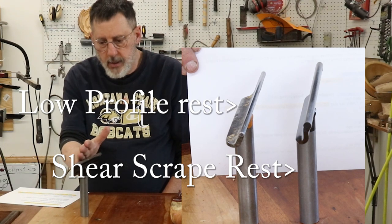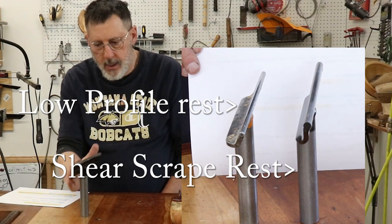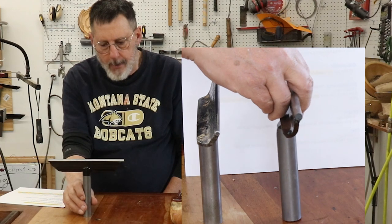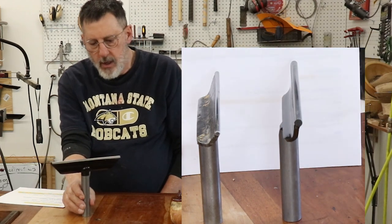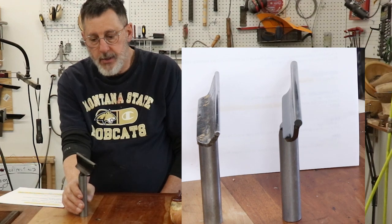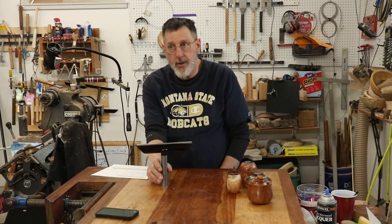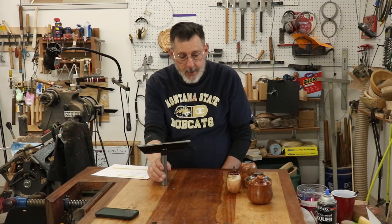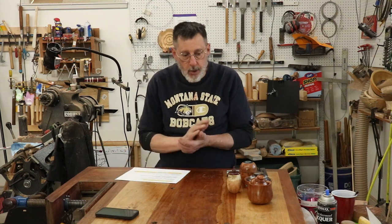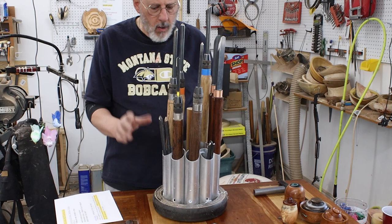I'm thinking about doing a video comparing the three tool rests that Robust offers. I would appreciate your comments on that if you think it would be a good idea.